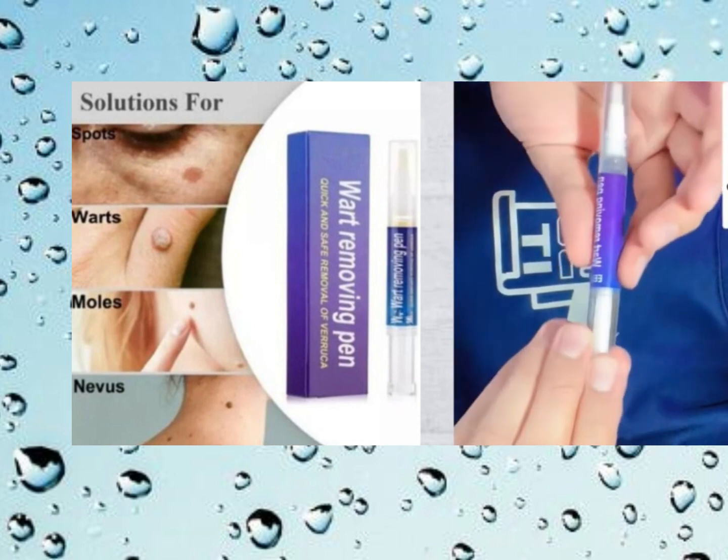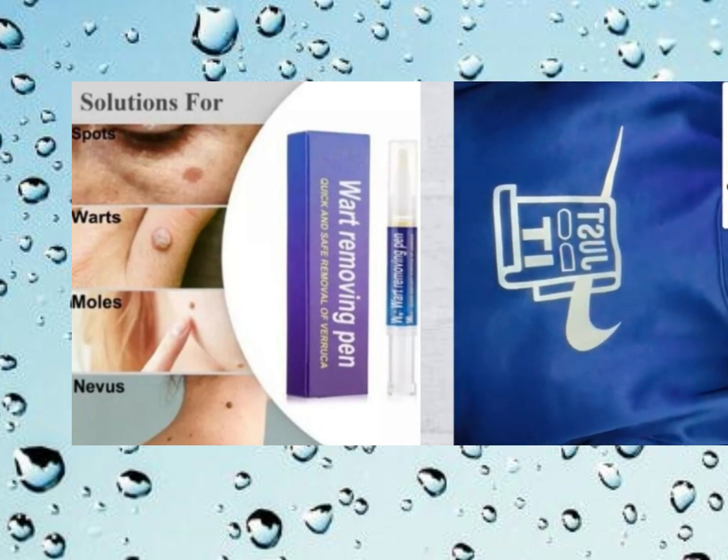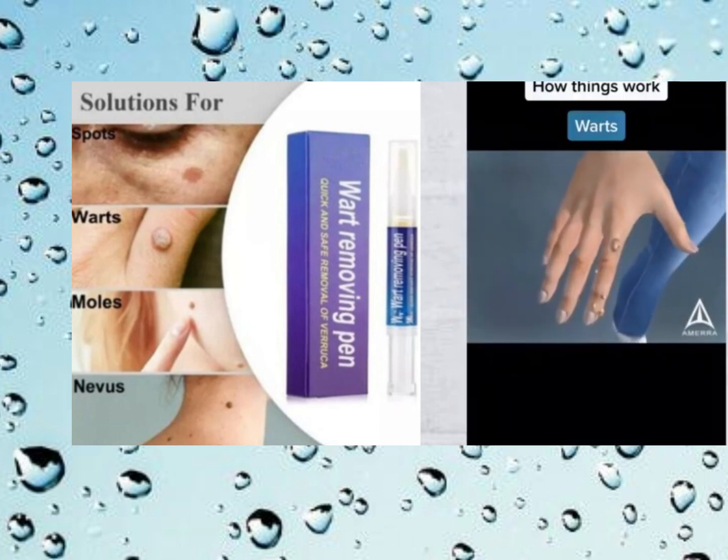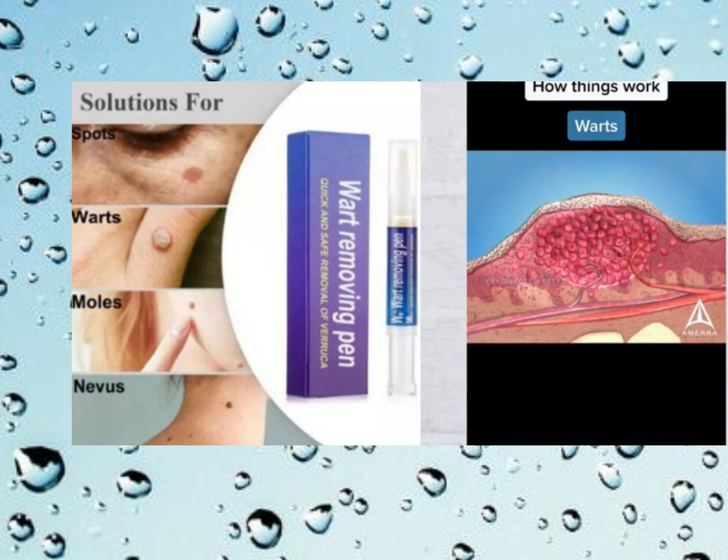How to use liquid wart remover? Let's talk about how to use liquid wart remover. First, you'll want to start by cleaning the affected area thoroughly. Make sure it's dry before you begin.